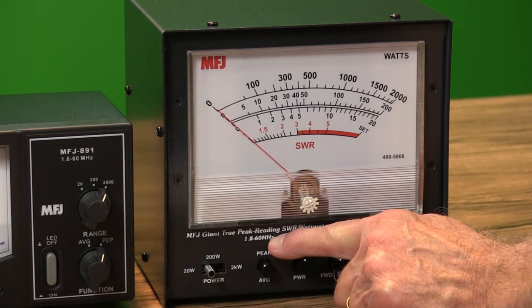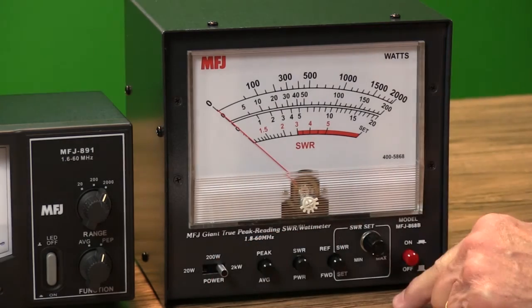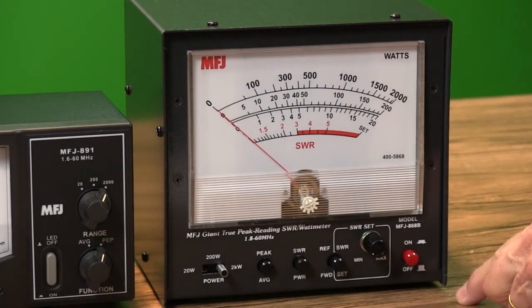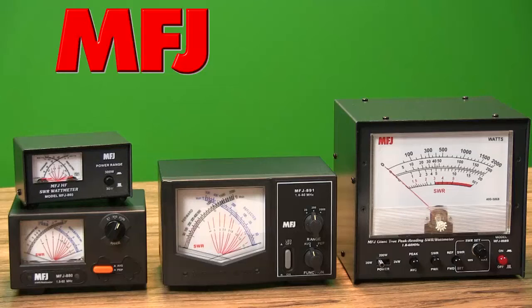The super-large display and ranges for 20, 200, and 2,000 watts make it perfect for QRP or QRO operations from 1.8 to 54 MHz.